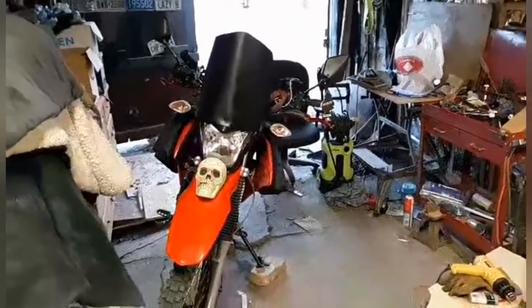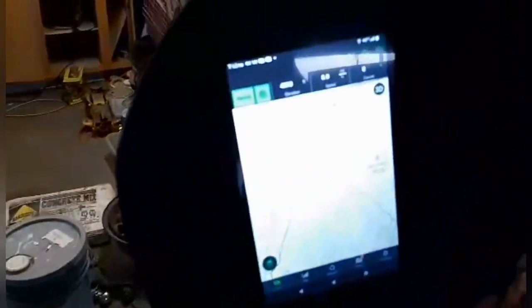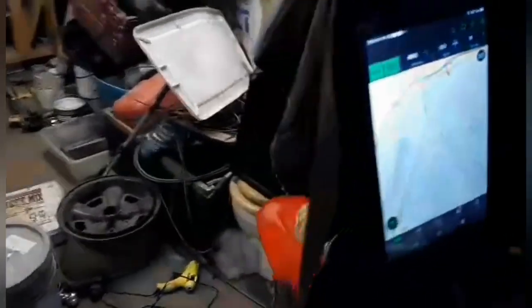Alright, how's it going boys and girls. I decided to build a rally fairing with a nav tower for the Hawk 250, and I don't think it turned out half bad myself — I kind of like it. Made it out of a canister from an air filter on a diesel truck; it was plastic kind of stuff.